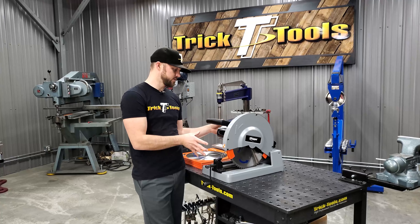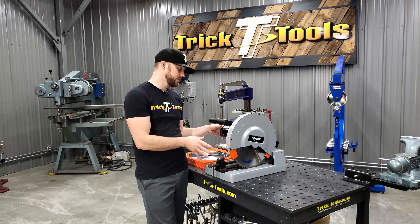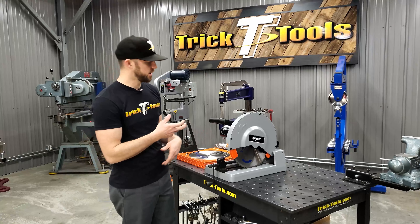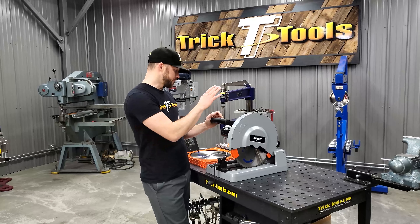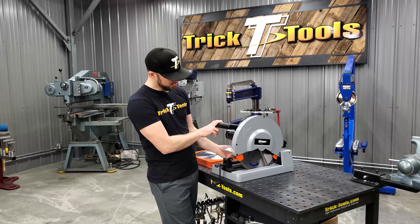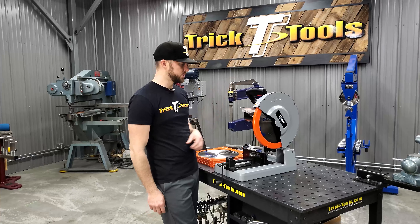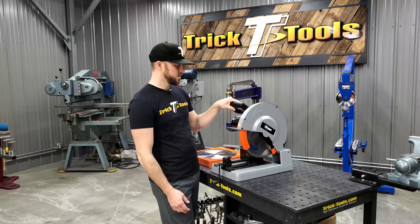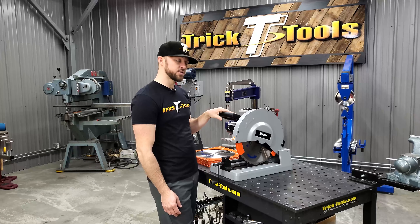This saw is a nice compact small package. It can easily be moved around job sites or inside your shop. When you get it down in the cutting position, there's a little chain right here that you can just unhook to open the saw up. It's got these nice guards that automatically open and close as you're doing the cutting.